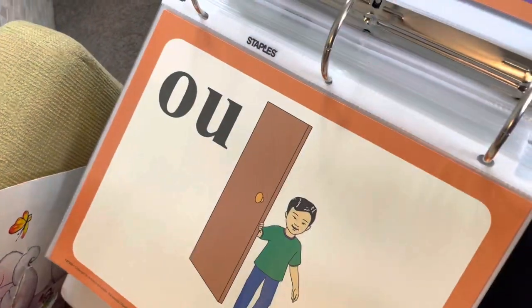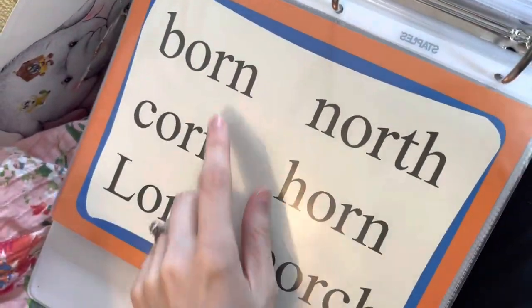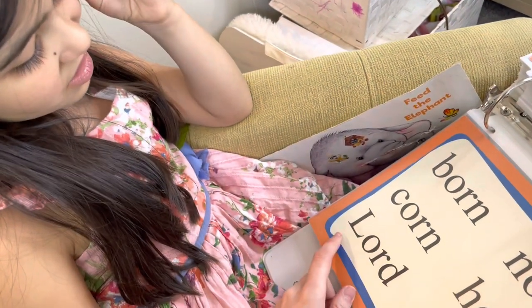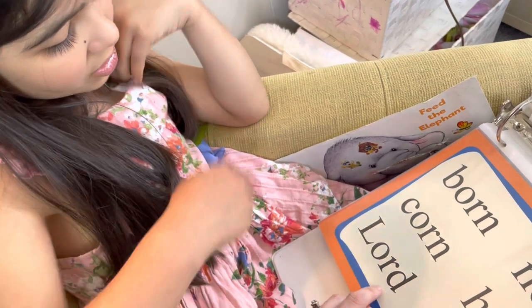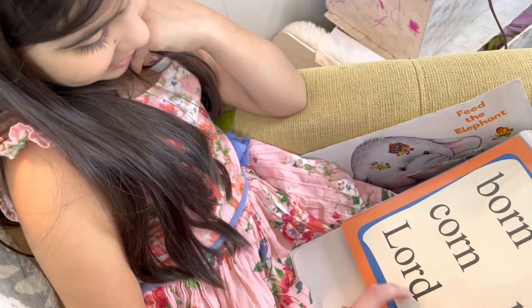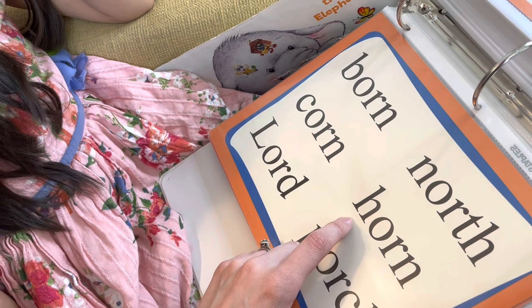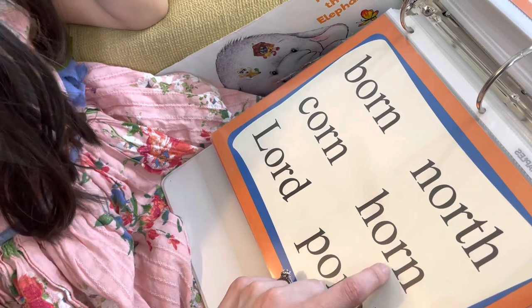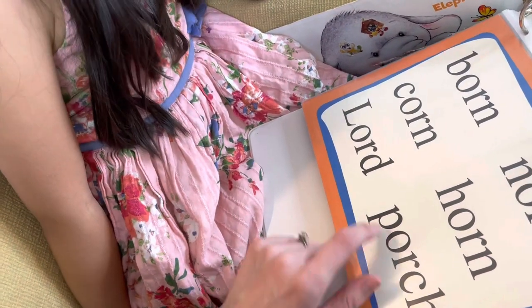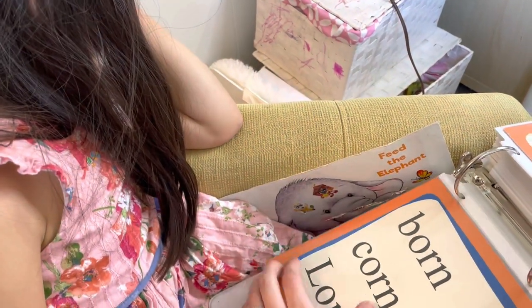Now I'm going to turn it over and she's going to read some words with that sound. She reads: born, corn. Then 'worn' — she struggles a bit, reading it as 'learned.' Then L-O-R-D: 'Lord.' N-O-R-T-H: 'North.' H-O-R-N: 'Horn' — she eventually gets it, calling it 'unicorn horn.' Then P-O-R-C-H — noting that C-H says the 'ch' sound. These O-R words are a bit trickier for her at this stage.